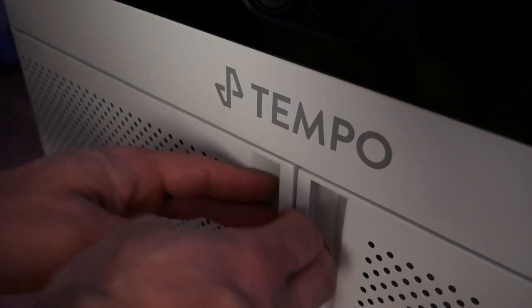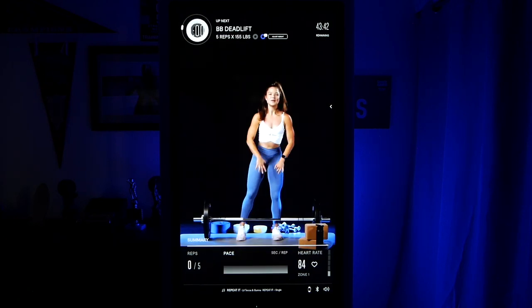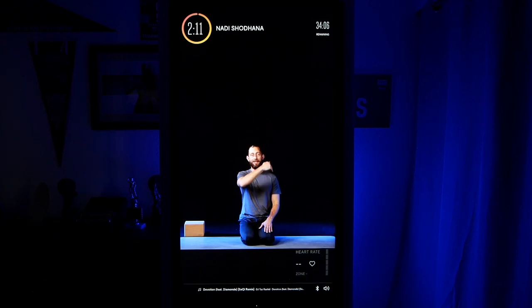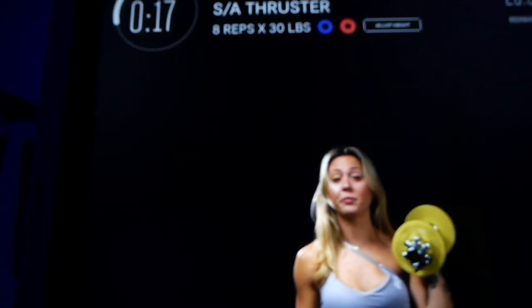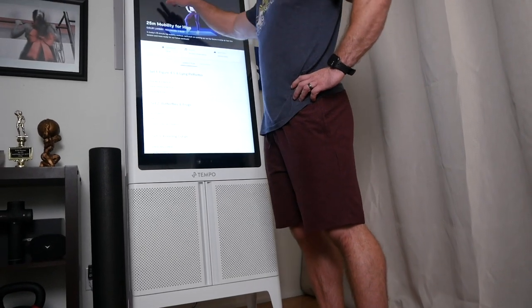Would I suggest the Tempo for someone looking for an at-home gym solution? Absolutely. I think they're headed in the right direction with their programs and classes, the quality and craftsmanship show a lot of love that has gone into it, and the average person who uses it consistently is going to get phenomenal results. If you're looking for a home gym program based on free weights with well-designed, real training programs, the Tempo is a great fit. Before you decide, make sure to watch the comparison video with the NordicTrack Vault to see which of these two free-weight home gyms is the best fit for you.